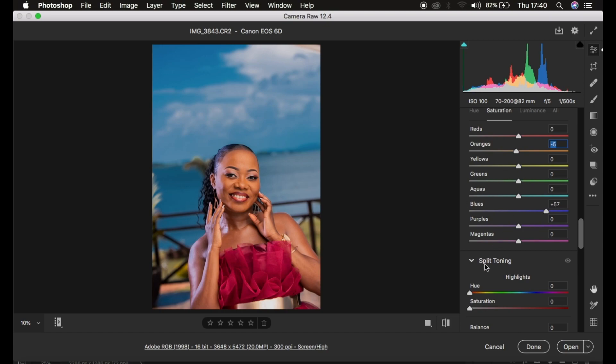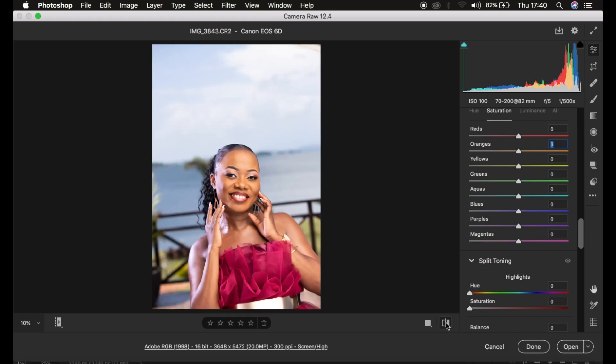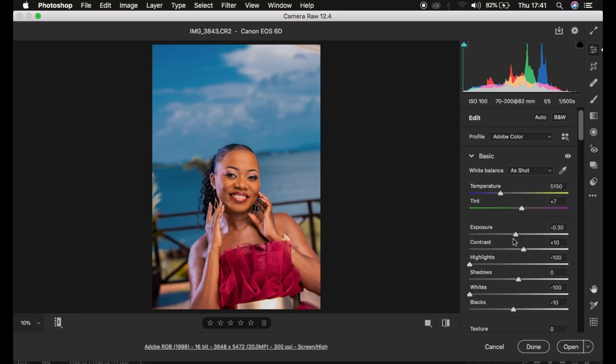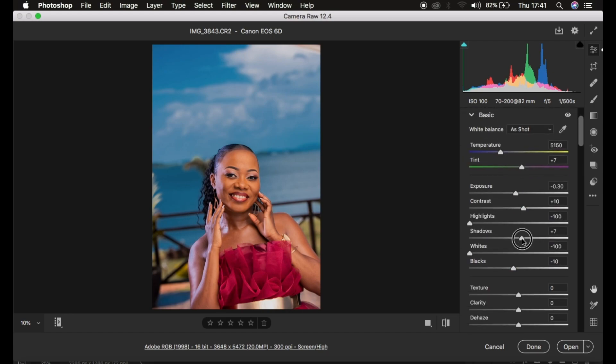Let me show you a quick before and after in Camera Raw — just look at how we've been able to transform this image. If you still have shadows in the image, come to the Shadows slider and open them up slightly and that will make the image look better. That's it for this video — if you learned something, don't forget to like and subscribe. This is Ronix from Moniz Photography, thank you for watching, keep practicing and keep creating.